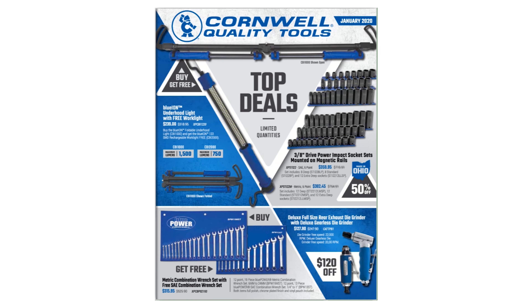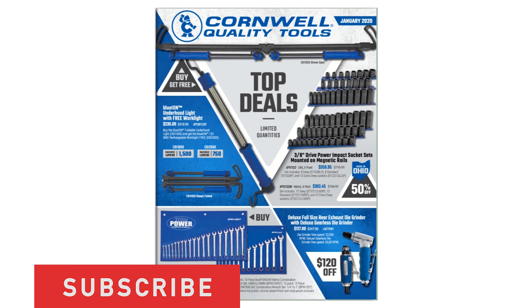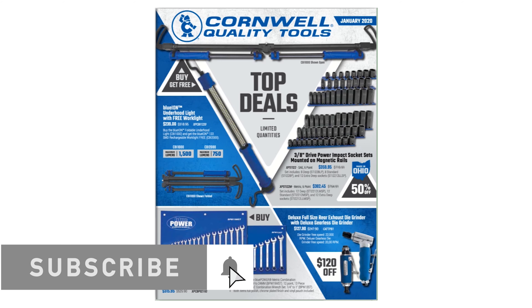Hey, what's going on guys, my name is Brian and welcome to my channel. Today we're going to take a look at the Cornwell January 2020 tool flyer. I've done quite a few tool flyer videos over the past year, and I think I figured out a good way to deliver these more efficiently and of higher quality. I'll also be doing Mac tools and Matco like this, and we'll give Snap-on a try as well.